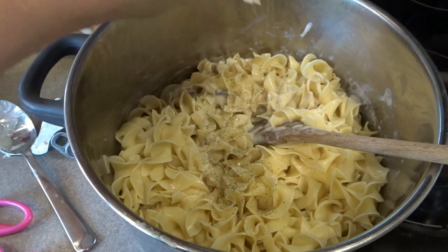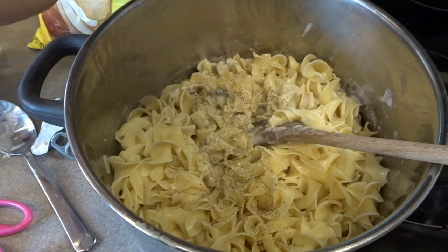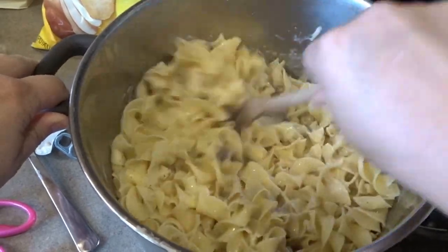I just do the salt and pepper to taste. Just a nice sprinkle of pepper — not too much, just enough to give it a little seasoning. And a little dash of salt. The cream of mushroom soup has a lot of salt already, so I don't like to add too much salt to this recipe.